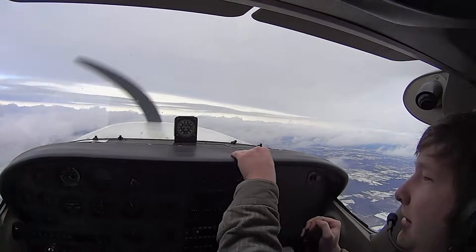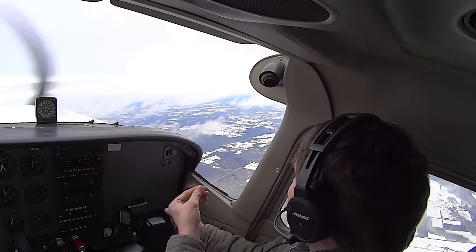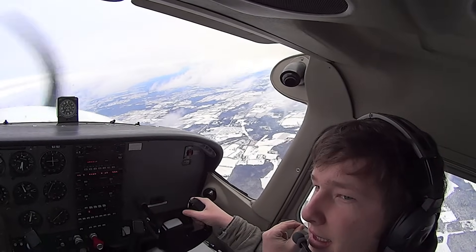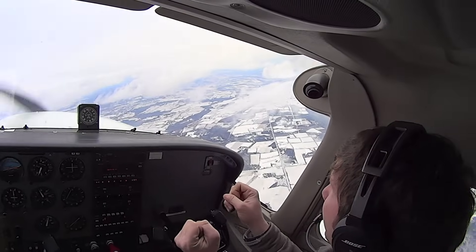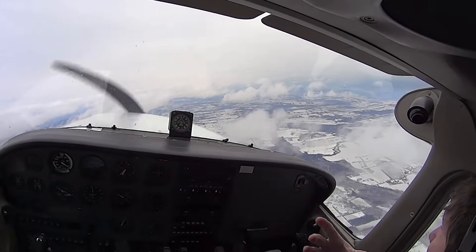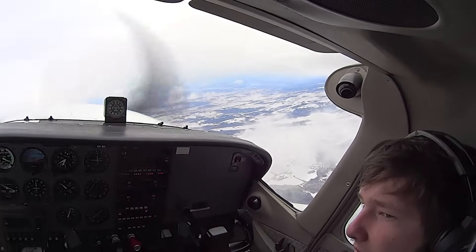Did you notice we sort of went 'whoop' in the recovery there? Yeah, I think we went kind of over the top. That just goes to show you that in this airplane you just don't need to push forward in the recovery. Well, you pressed a little bit forward, which was actually more than the airplane needed — that's why you felt a little lift off your seat. Textbook spin recovery says you'd need to be holding forward, just not in this airplane.